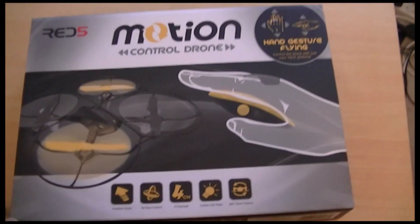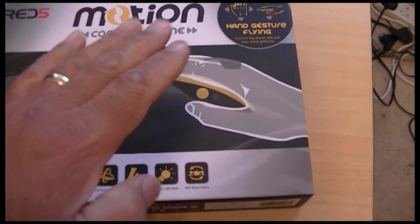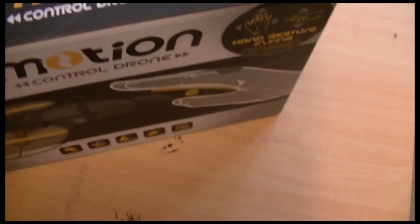Hi everyone, I just bought this drone — it works by kind of something in your hand. I'm gonna check it out; it looks good.